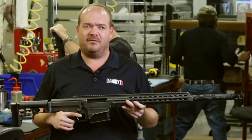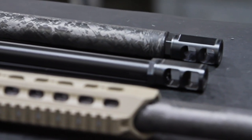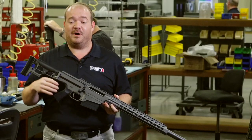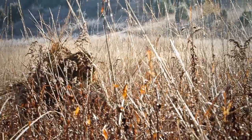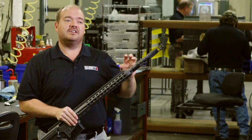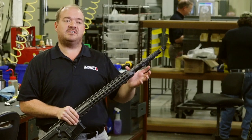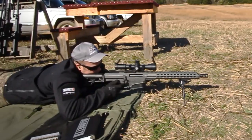Carbon fiber wrapped barrels are not exactly a new thing — people have been playing with it for a while. But we feel that it's really ready now, ready for recreational shooters plus combat applications. This carbon fiber barrel, the way it manages heat, it does not build up heat like a big steel barrel does. So we see less point of impact shift over a long string of fire.